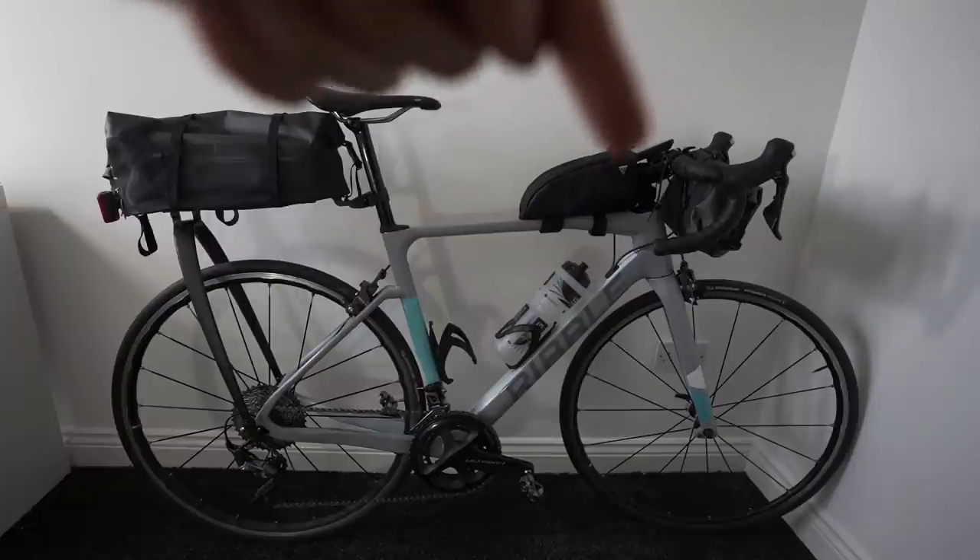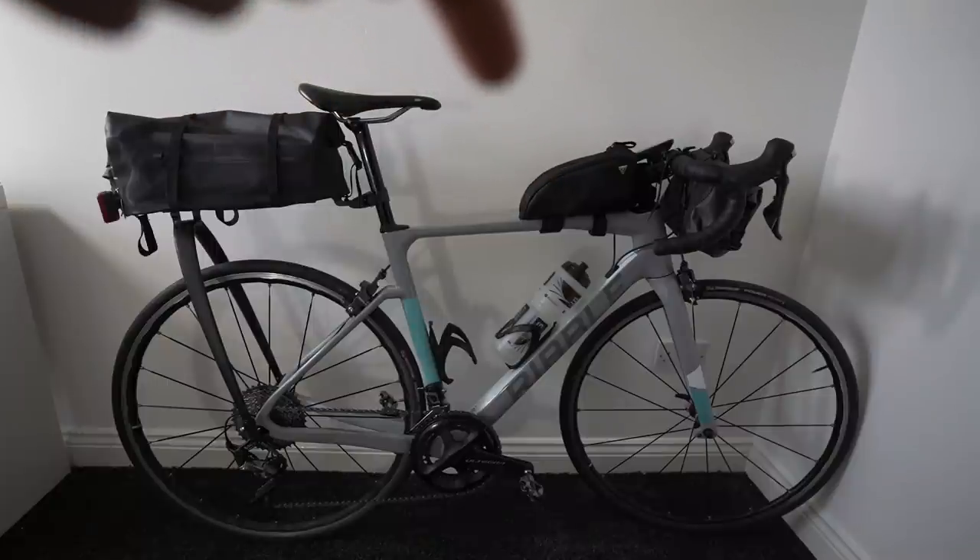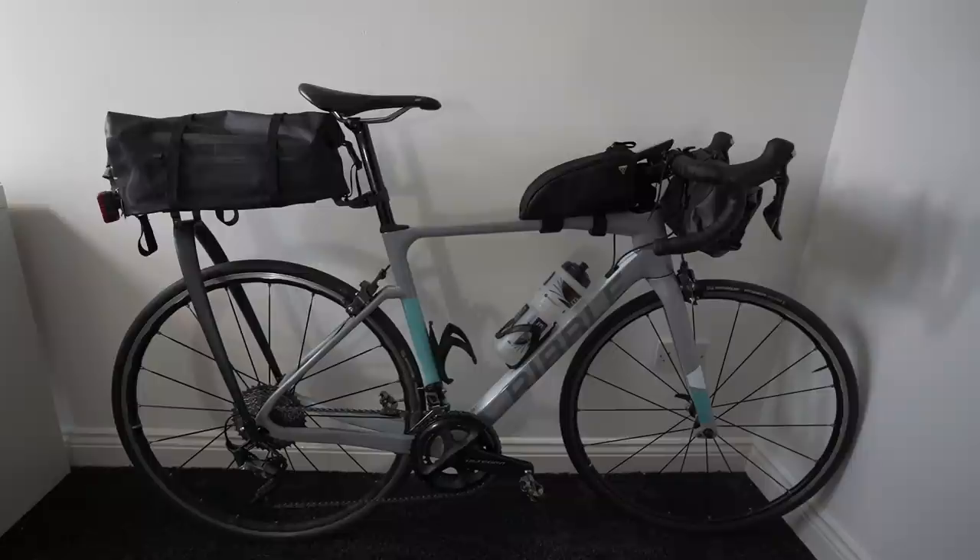We've got this which is an amazing top tube bag — it's the Topeak Large Fuel Tank. Really, really good just for carrying snacks. And then at the very front you've got the Apidura front roll bag. I'll show them all in a little bit more detail.